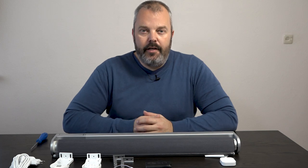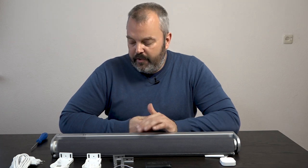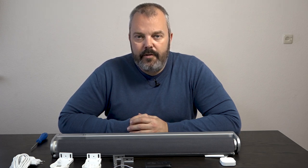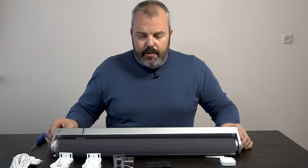Hi guys, it's Otto here. Today we're going to compare the IKEA version of the electric roller blinds with a Somfy solution. We're going to look at the component level — we're going to take apart this blind to see what's inside, compare it to Somfy, and see what the differences and benefits of each system are.